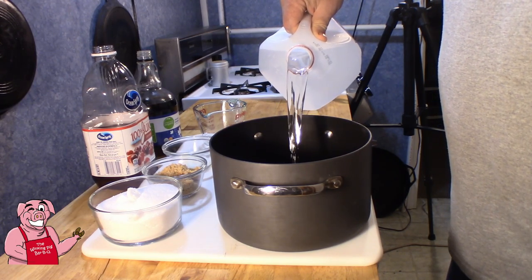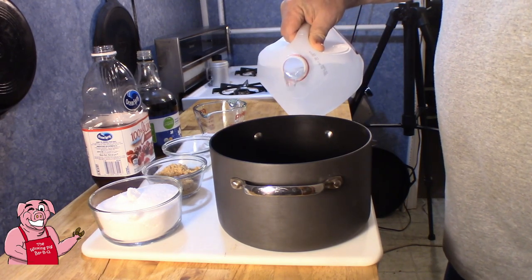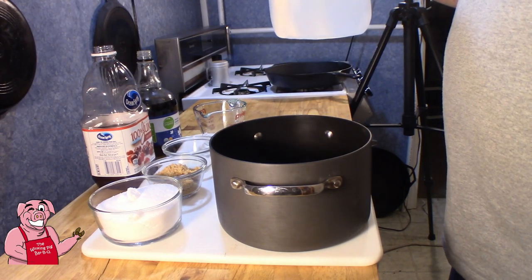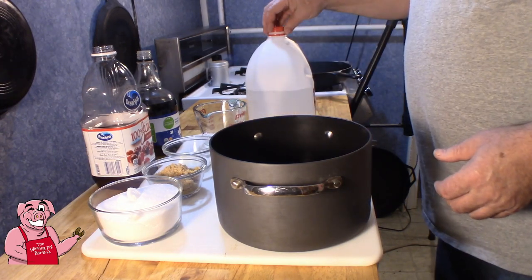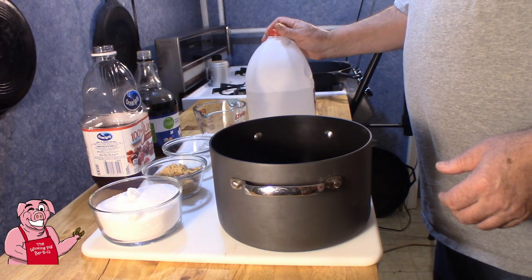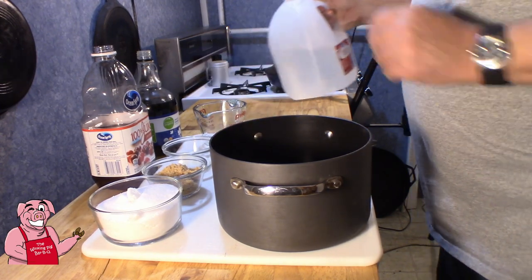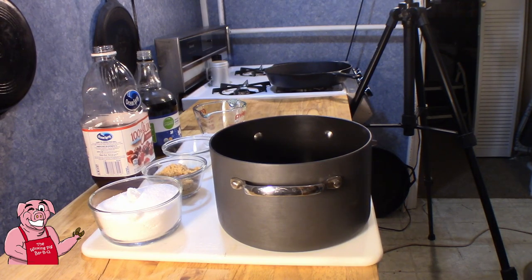And then I am going to put the rest into the freezer - I don't want to freeze it, I just want to chill it. Because in a minute we are going to heat up the water that we have in our pan in order to dissolve our different ingredients into it. And then we will use the chilled water to cool it back down again.